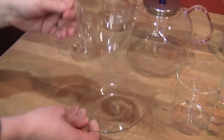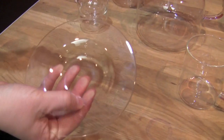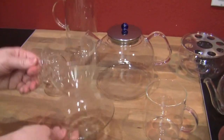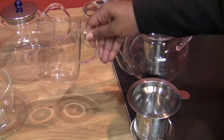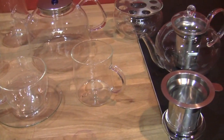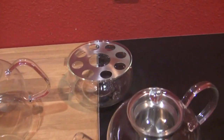The cup and saucer — I love that little divot. It fits nicely in your hand. And this little mug here is like a little cousin — a healthy portion.